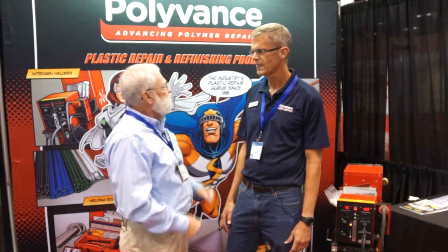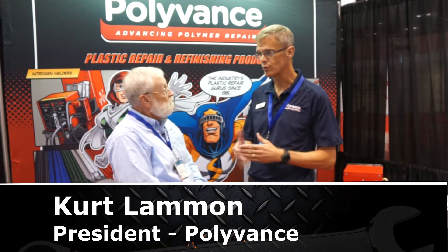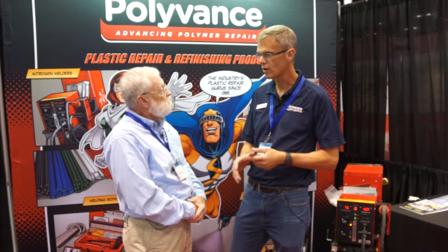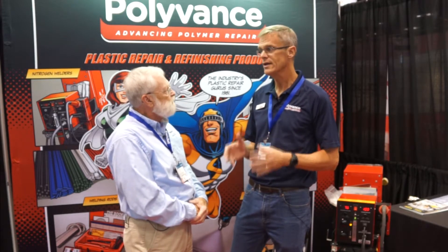So, why Polyvance? We've been a manufacturer of plastic repair and refinishing products since 1981, so we know it very, very well. We know that there's a lot of non-structural plastics on the front of the vehicle — the bumper fascia, headlights, inner fender liners, overflow bottles, washer bottles. All that non-structural plastic can be repaired profitably with our products.